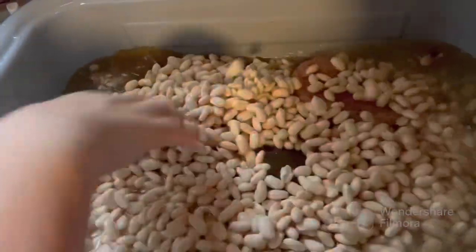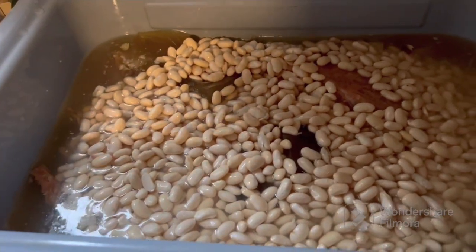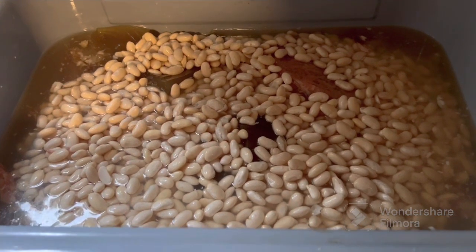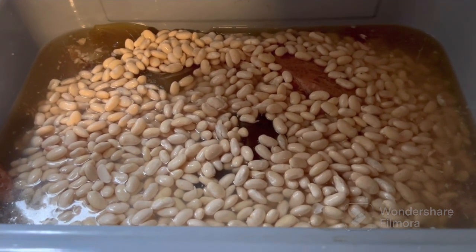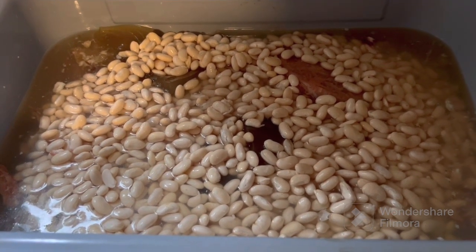Adding the beans. She'll be cutting up some onion and some celery to go in this. It's going to turn out to be a pretty good soup. And with the ham being on the salty side, we don't add no salt to it.